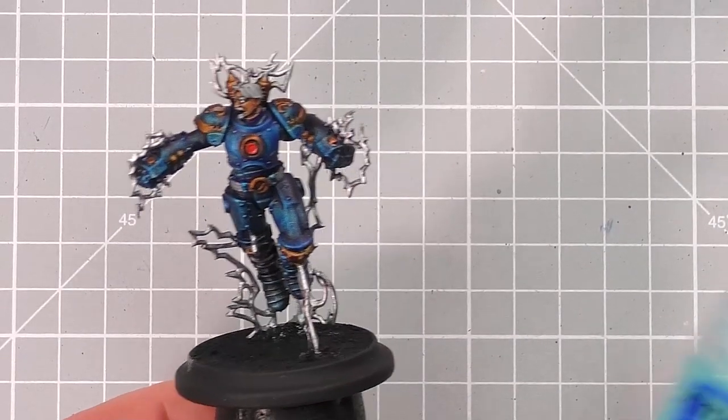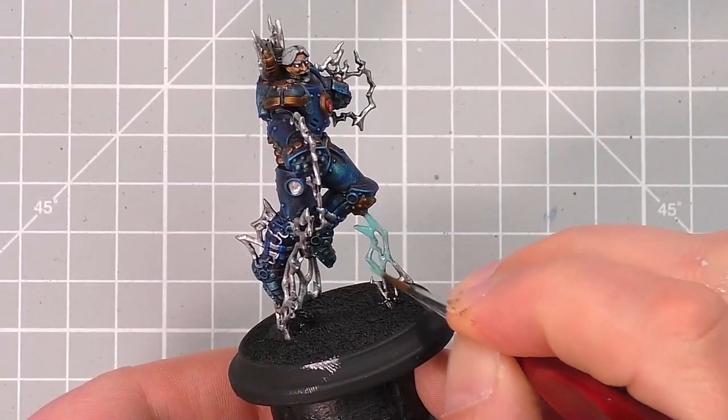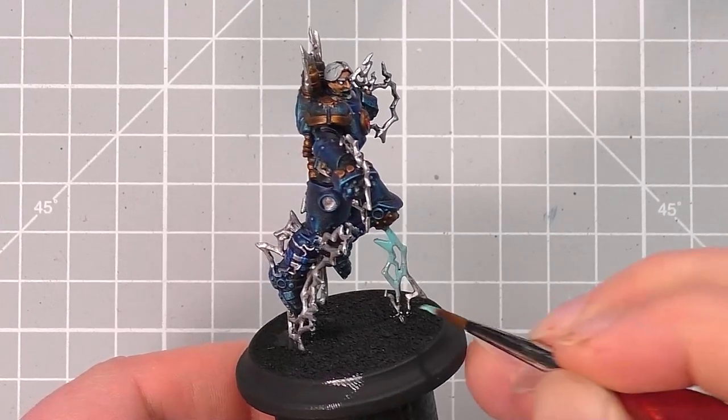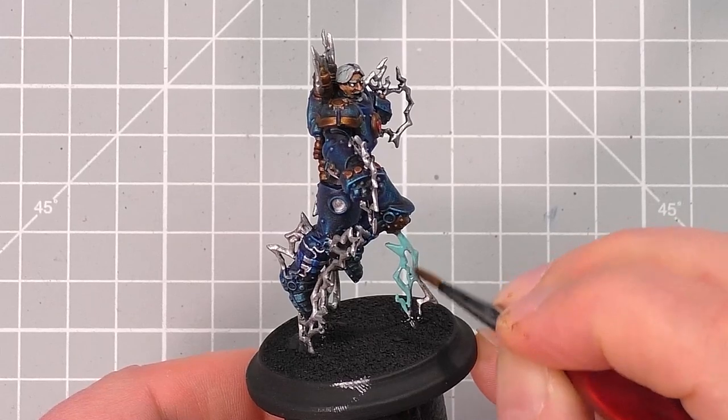Next, I paint the lightning bolts, and for this I use Barrowoth Blue from Citadel. Just thin down the paint and paint it over the silver lightning bolts, trying to ensure you don't go onto the blue armour. Do the same with the lightning on the Tesla Bot Shield too.